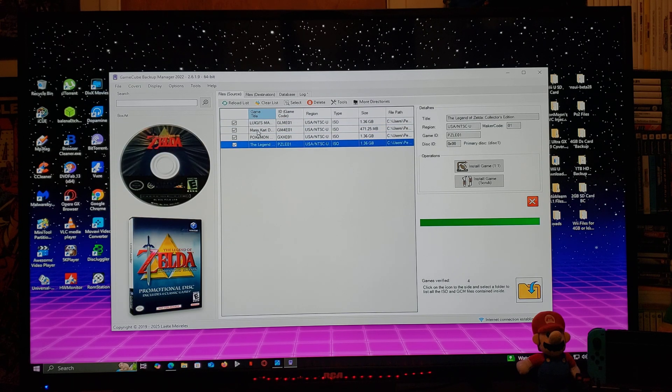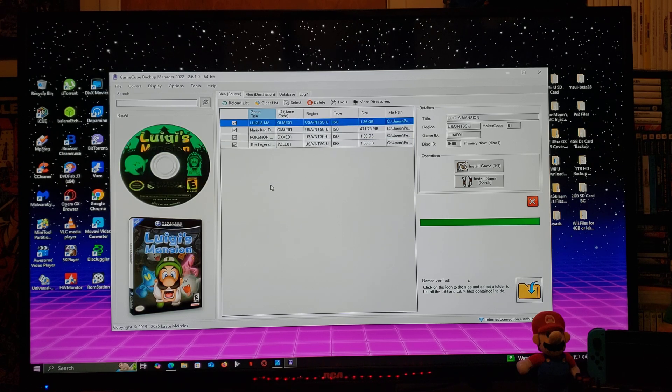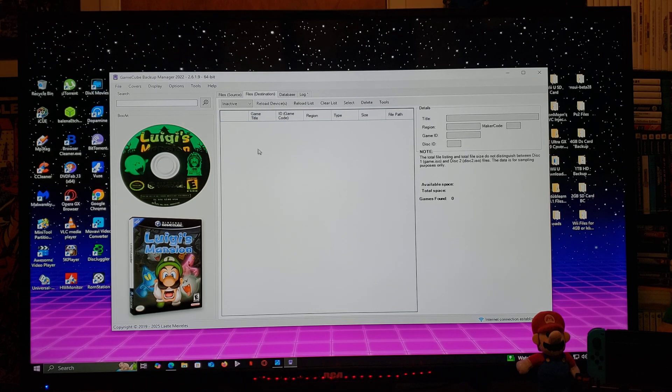I'm going to show you where the download folder is in the program. Now if you want to convert the games or move them over to the USB drive, the first thing we're going to do is add the file destination, which is your USB drive or hard drive. Under file destination, make sure you find the right drive — mine is G — and click on that.